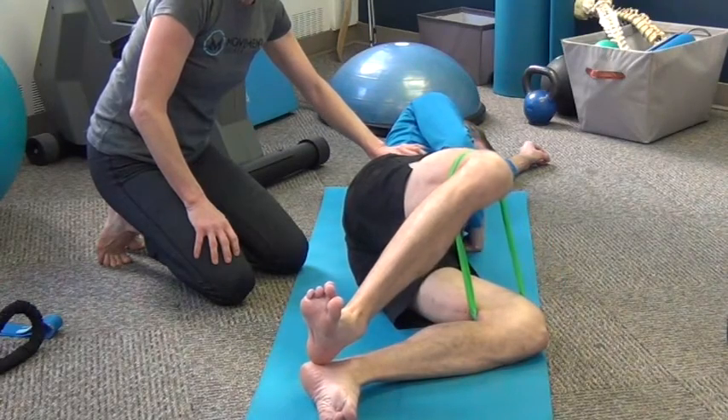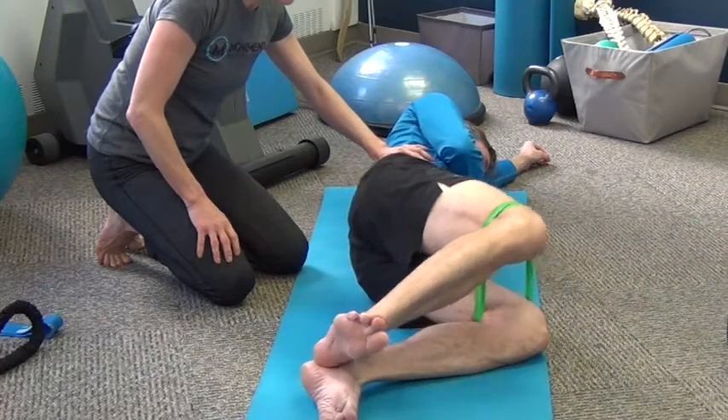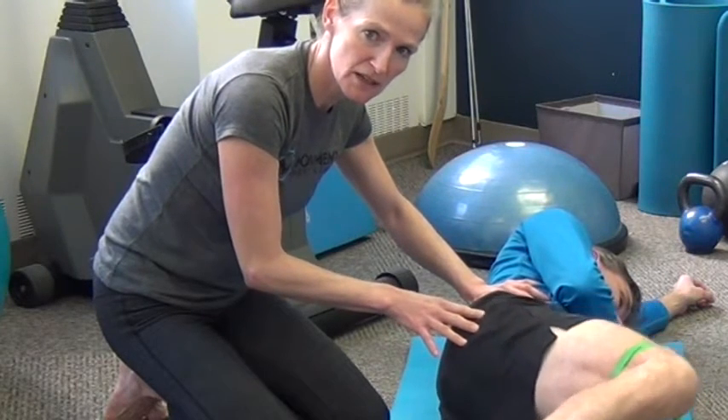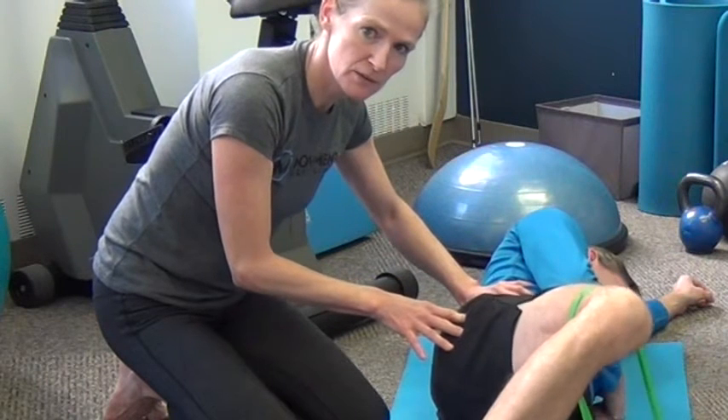Slowly up, slowly down, repeating until you feel some fatigue in the glute — probably somewhere between 8 to 15 reps — then switching sides and working up to two to three sets. And that's the clamshell with the miniband.